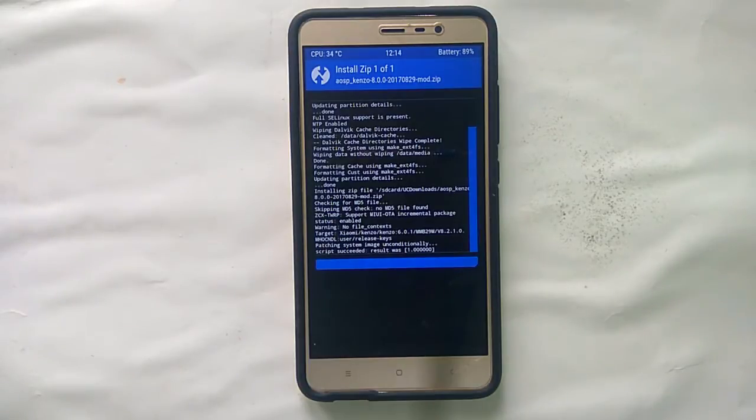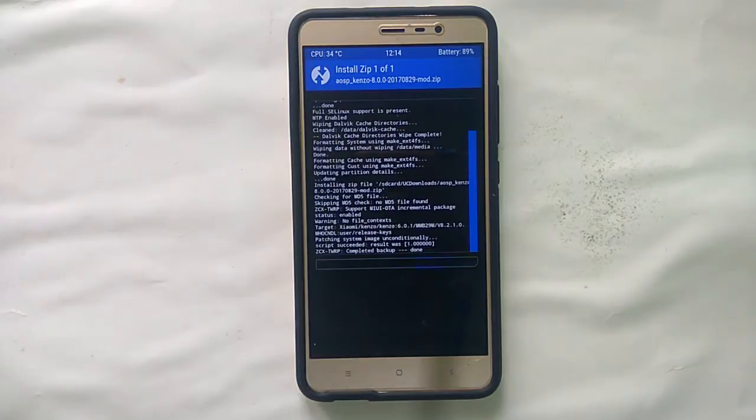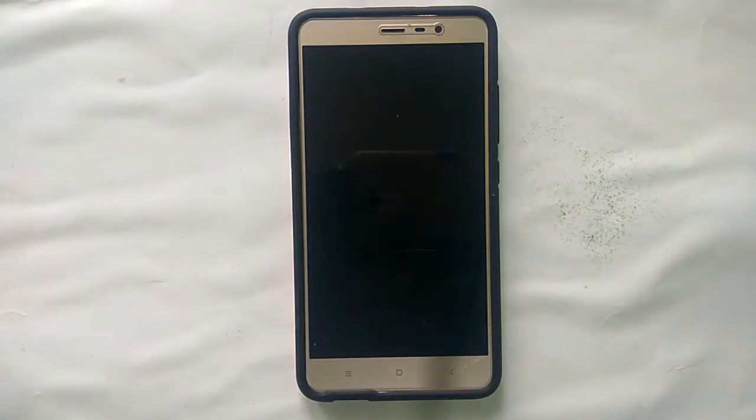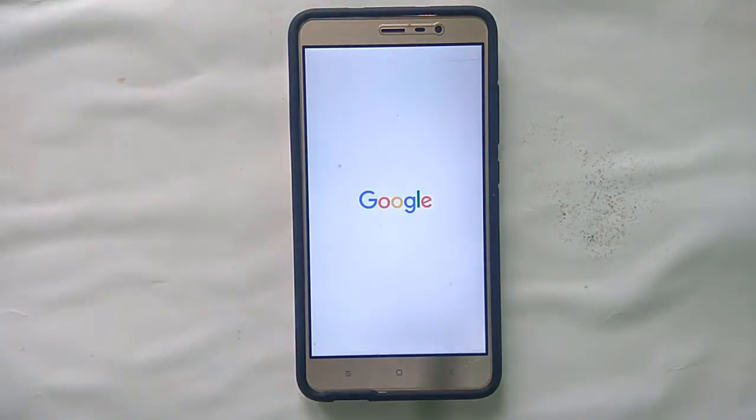It's installed now. It will automatically reboot — you don't need to worry if you selected the auto reboot option. It has rebooted and is now booting into the system.